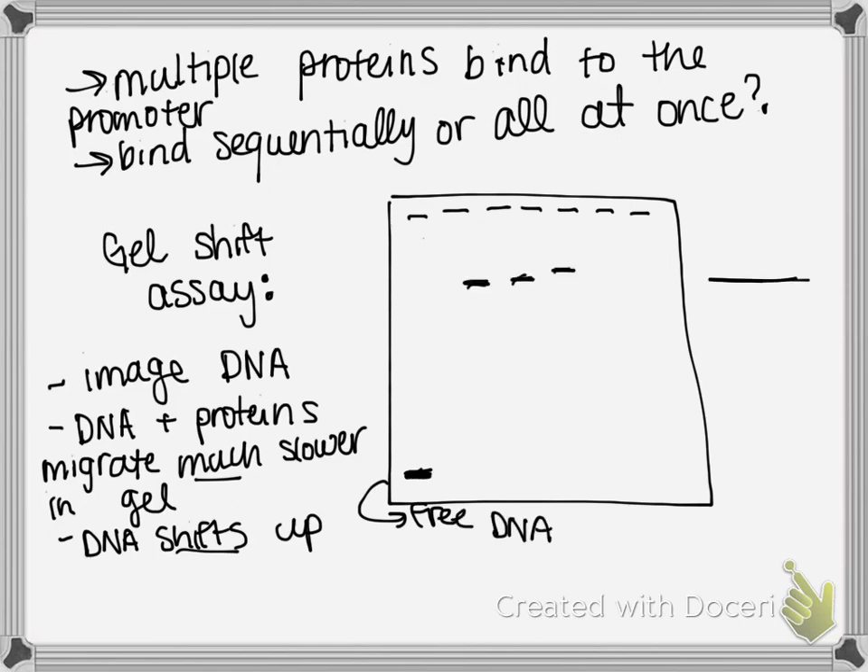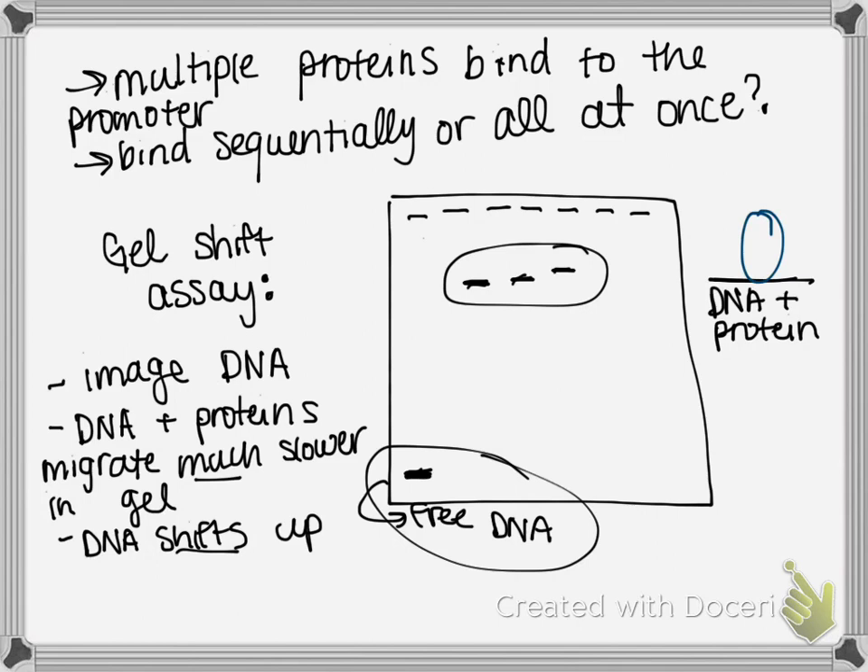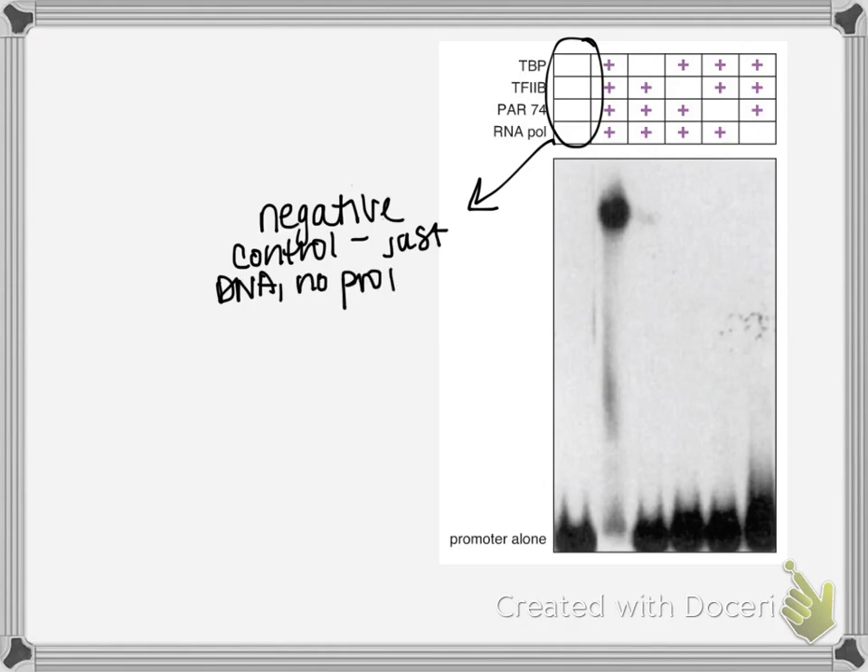In this cartoon of a gel, the free DNA band appears at the lower position. If a DNA-protein complex is bound, you get a shift up in the gel, telling you that proteins are indeed associated with the DNA. People then wanted to apply this approach to see what's happening with RNA polymerase and the other transcription factors.